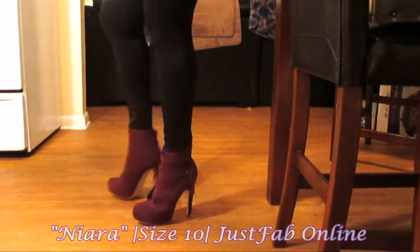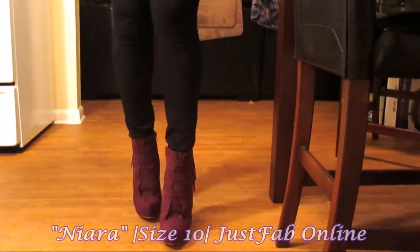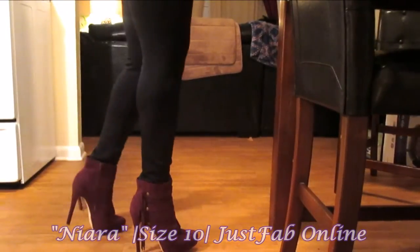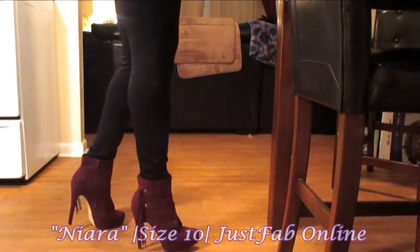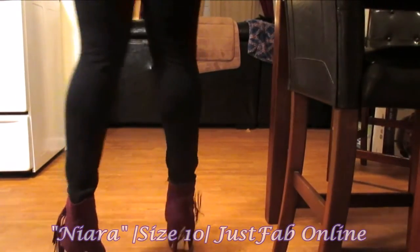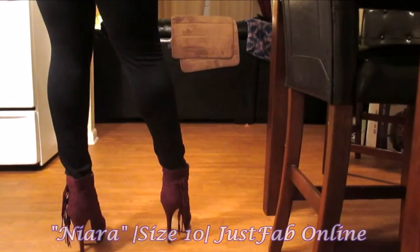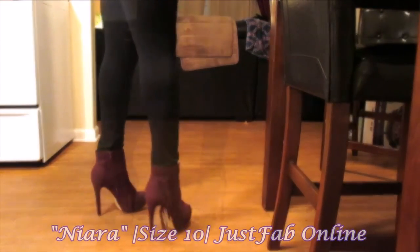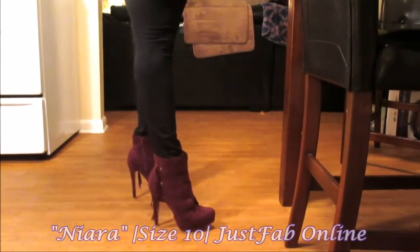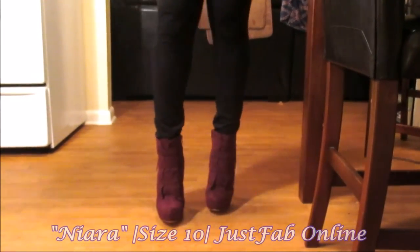I love the platform on them. I am a big platform junkie when it comes to heels — I do not believe in investing in a pair of heels that doesn't have anything to support your foot, because you won't even be able to wear them for a couple of hours. But I love this shoe! It has a zipper on the inside as well, and it has a tongue on the shoe. I love how the straps go all the way across around to the side near the heel. These are Niara by JustFab and they are so sexy.